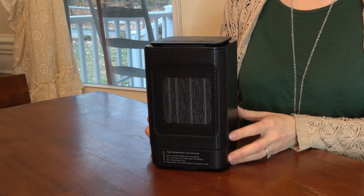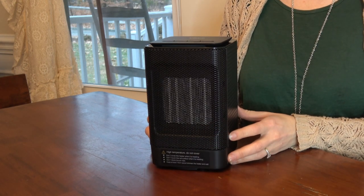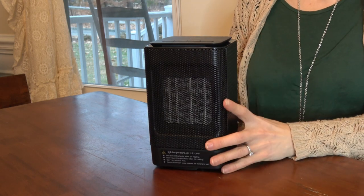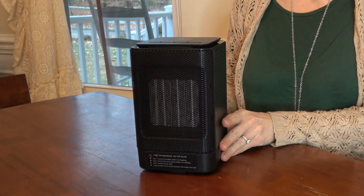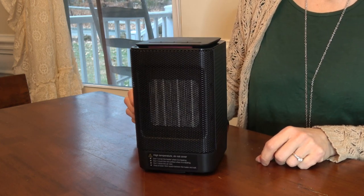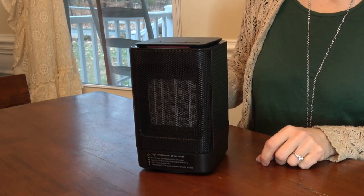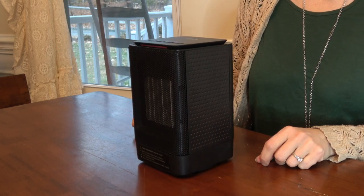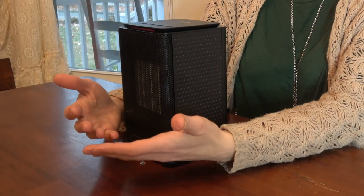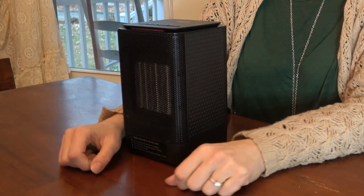The company says this heats up in two seconds. Let me turn it on — I've already tried it out, but it really does heat up immediately. You can feel the heat right away. It's really great.